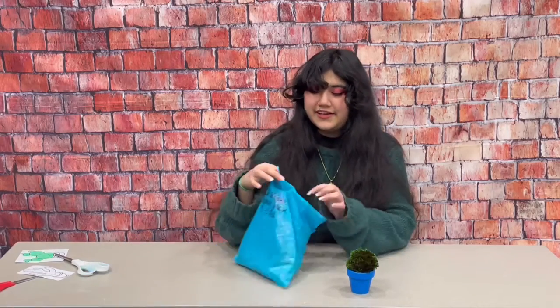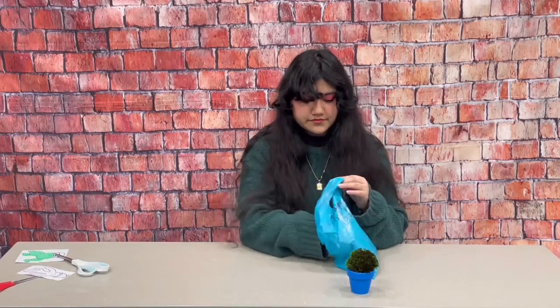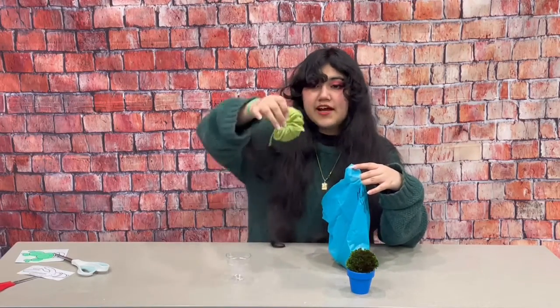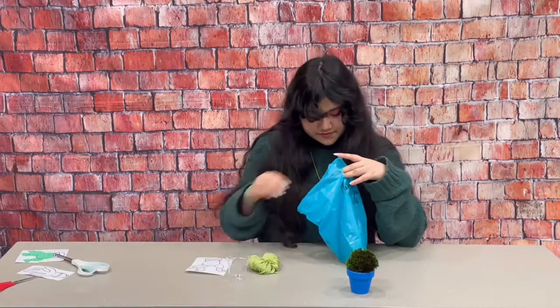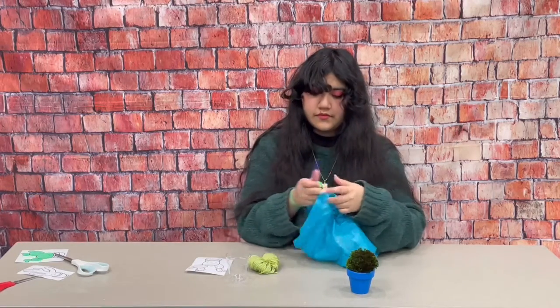So in your packet you will find a little planter, some yarn that's been tied up around the middle, a blank coloring page, a paintbrush, and some paint.